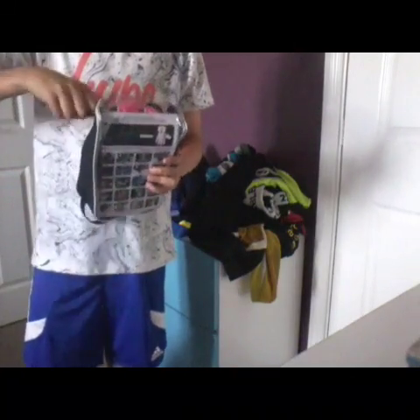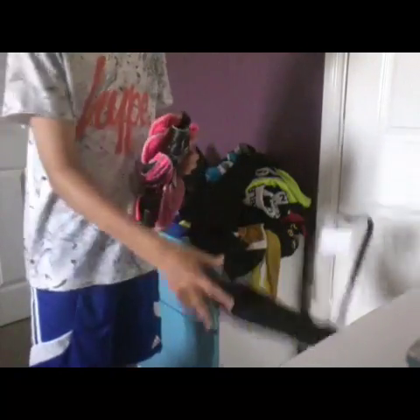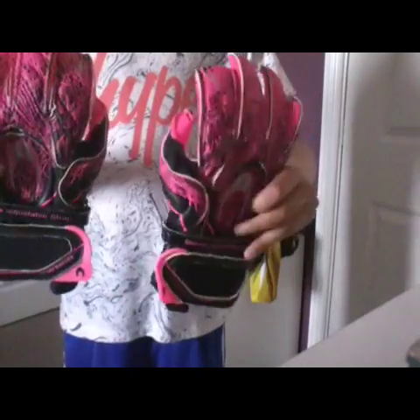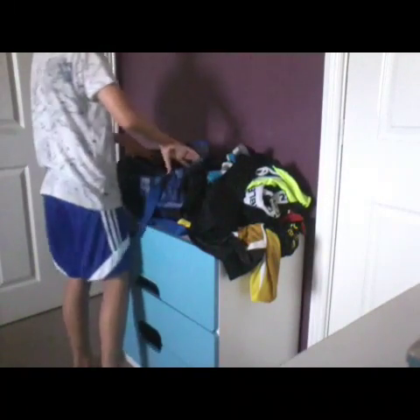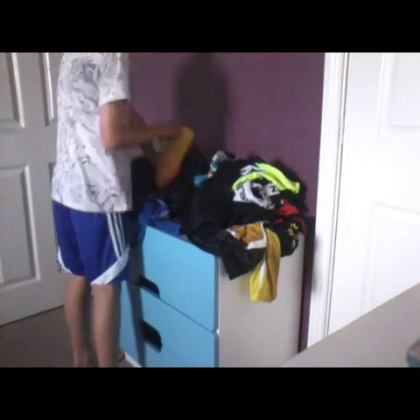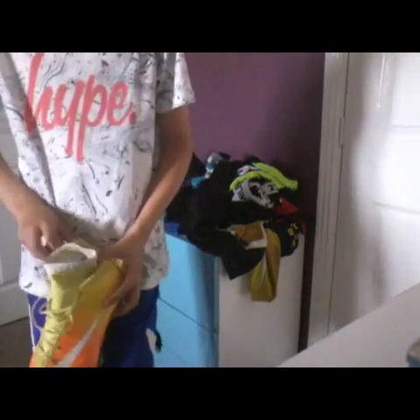And all of my gloves — they're all finger roll ones. And then these are my match gloves, HO Soccer again. And then I have my Astros, Adidas. And then my boots — oh gosh, dropping them.